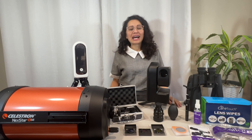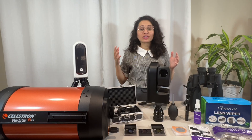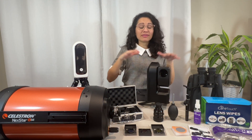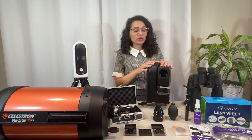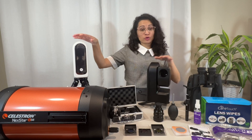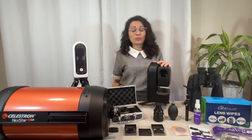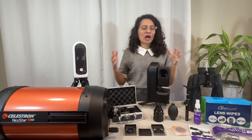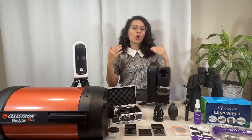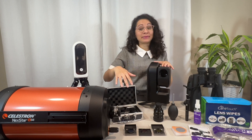Hi everyone, welcome back to the Astro Room. In this video I'm going to show you how to clean your telescope lenses, your delicate optics. This method can actually be used on anything, whether it be binoculars, your C-Star telescope, any other smart telescope or bigger telescopes as well. Now, a lot of people will have different opinions and mixed feelings on whether or not you should clean your optics.